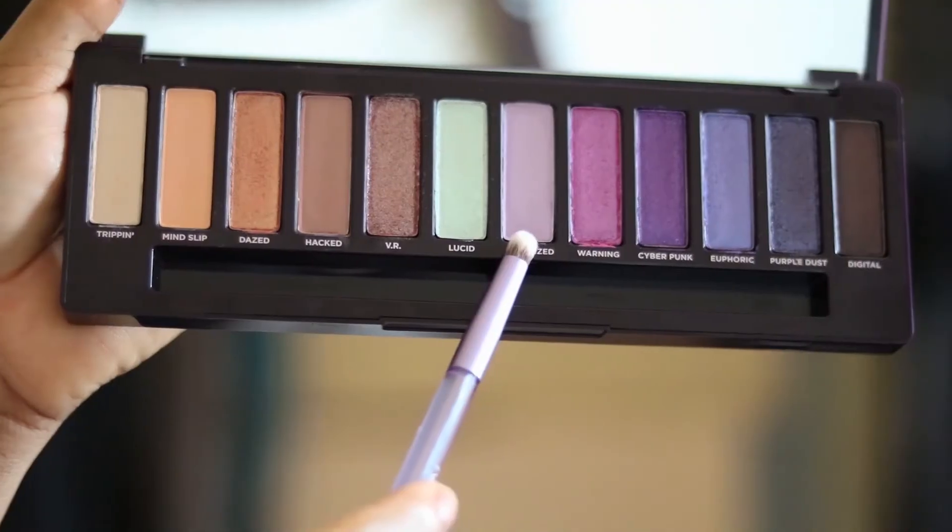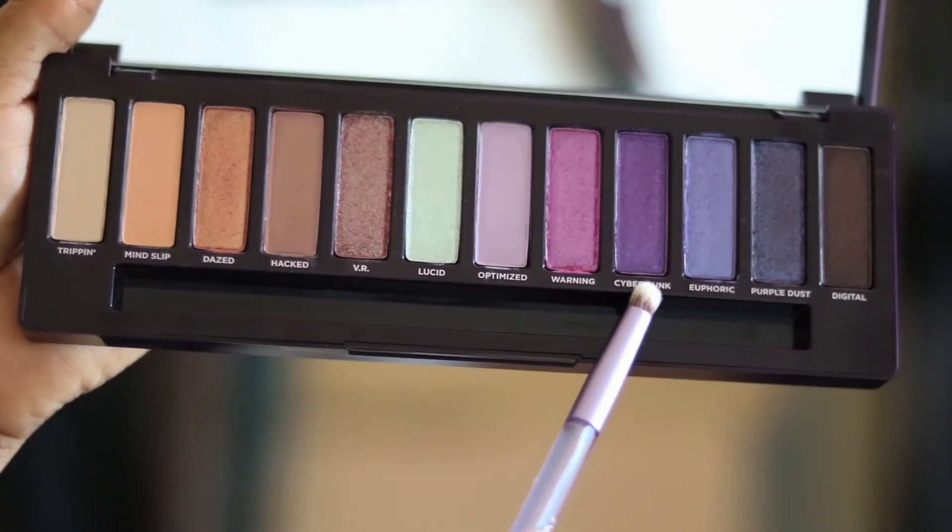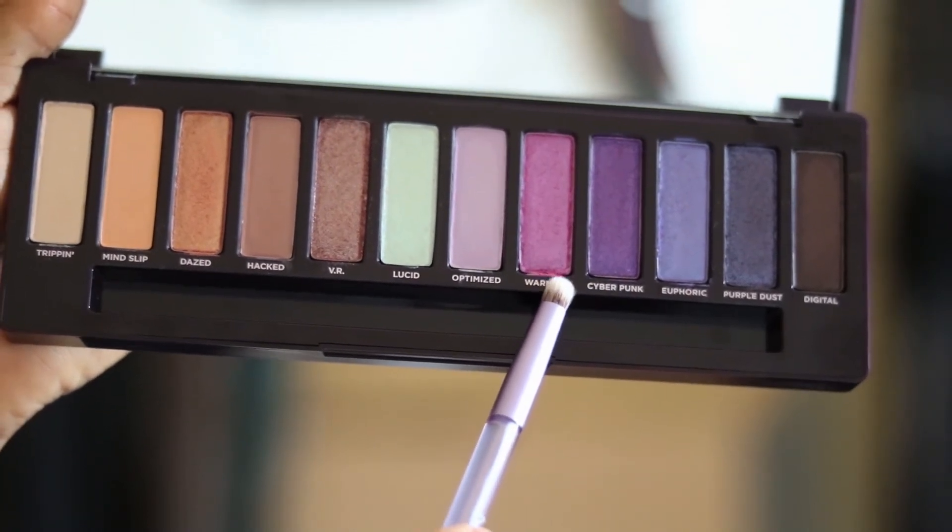I tried Optimized and it was okay — it's kind of chalky but it actually helped the purple shade on top transition more easily compared to using only Hacked. On my lid I used Cyberpunk, which is a really nice, very pigmented purple color. On top of that I used Warning, which I absolutely love. I also put a bit of Digital at the end, which gives it a slight smoky look.